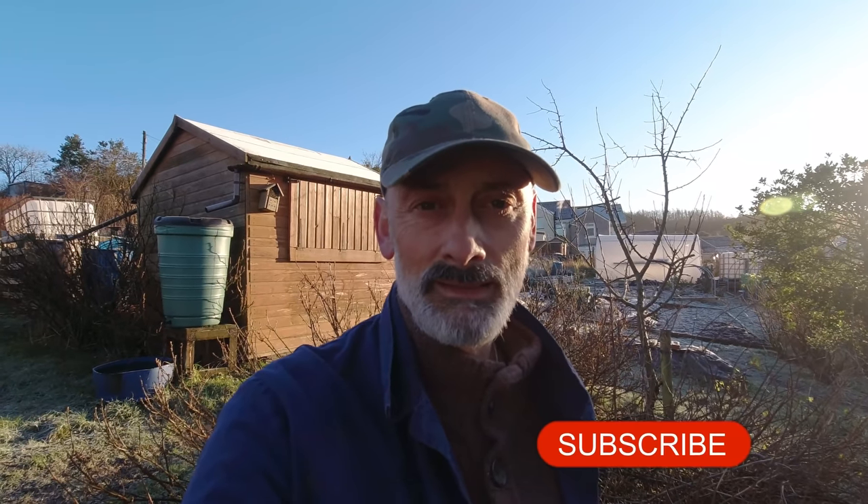Well that's me done for today, hope you're having a great weekend, I'll see you soon. I do hope you enjoyed the video today - if you did, click the subscribe button, click the like button, and if you want updates from me each time I upload a video click the bell and select all. Do hope you have a great day.